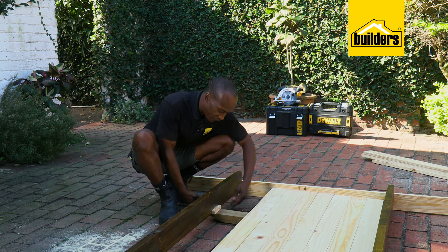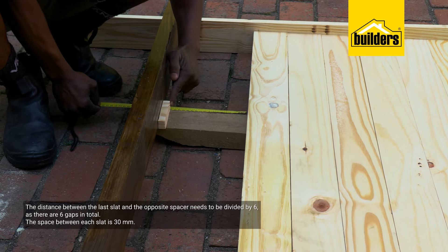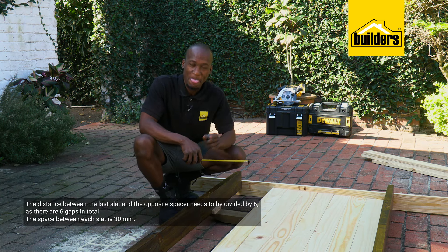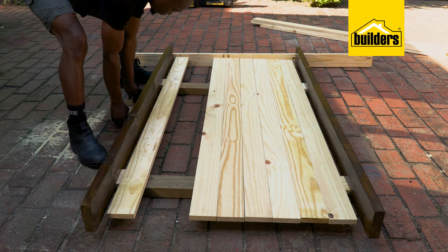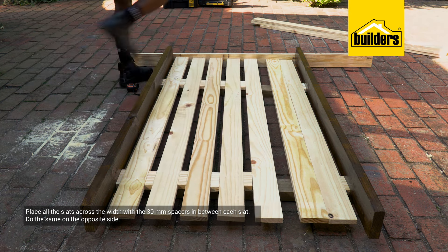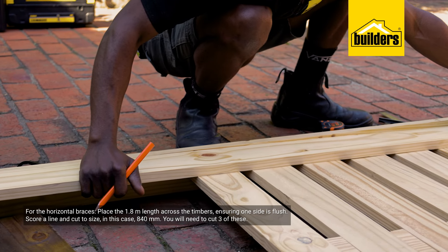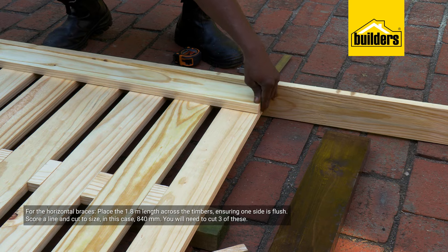The distance between the last slats and the 15 millimeter spacer needs to be measured — that's 180 millimeters. Take that divided by the number of spaces, which is six, and that gives me 30 millimeters. I've already cut the spacers for that. I can now place my slats across the width with a spacer in between, and do the same on the opposite side.